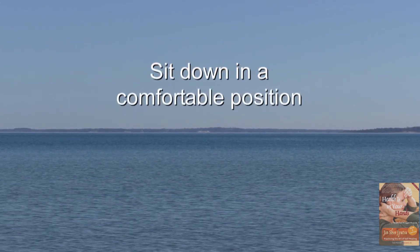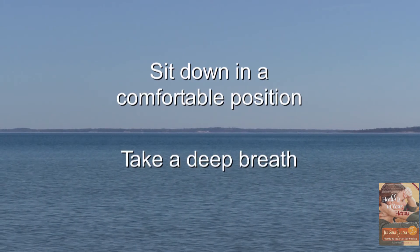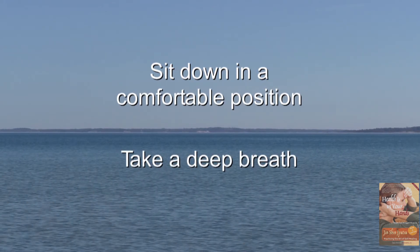Sit down in a comfortable position and take a deep breath. Softly place your left hand over your right shoulder and relax your left arm. Now slide your right hand gently under your right sitting bone. If possible, close your eyes. Feel how breath moves through your body.